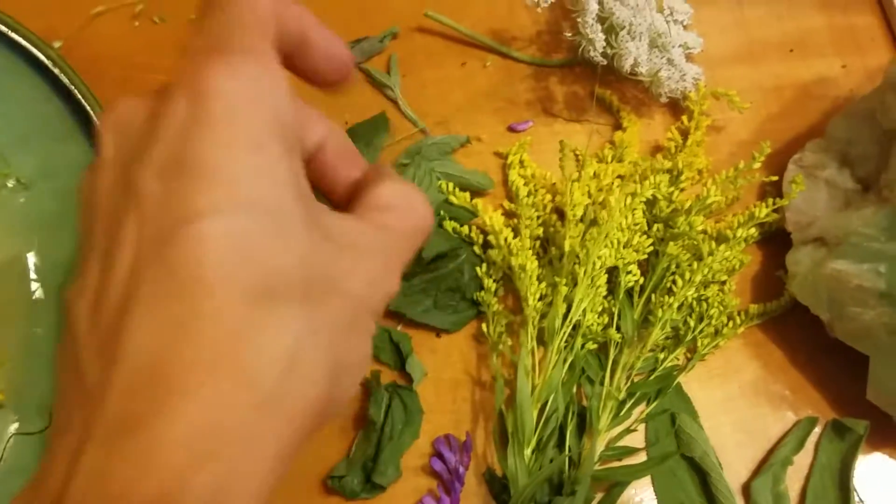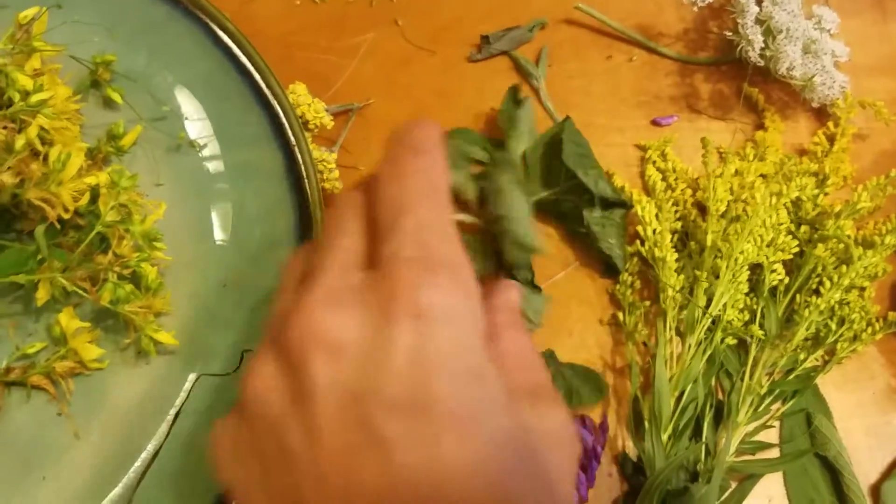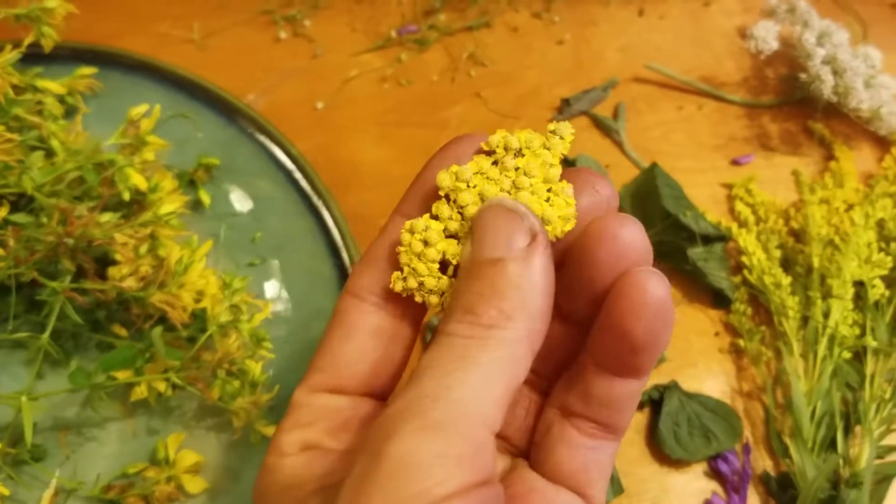It's like a diuretic. And then this is peppermint, which will flavor things nicely, and then some yellow yarrow. There's a lot of yarrow here.